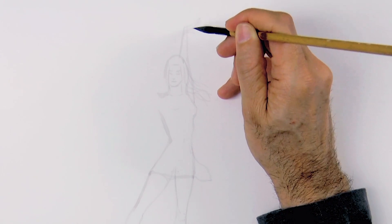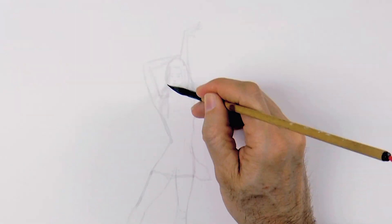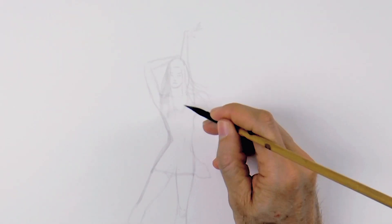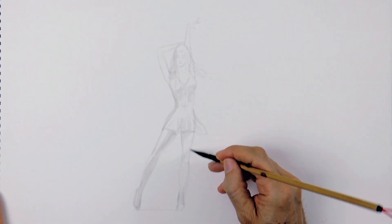We draw the fingers very lightly. The other arm will be up but with the hand behind the head. And we can now begin shading with this lighter ink, which I diluted for the sketch.